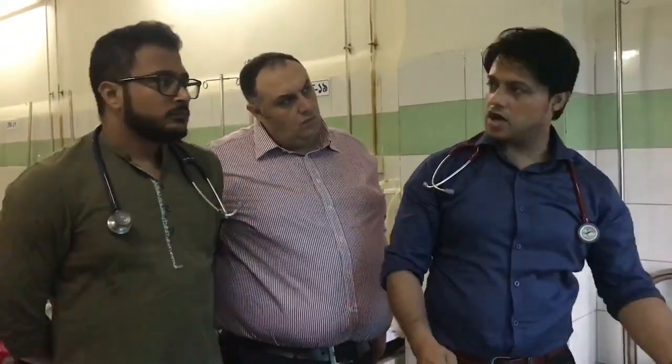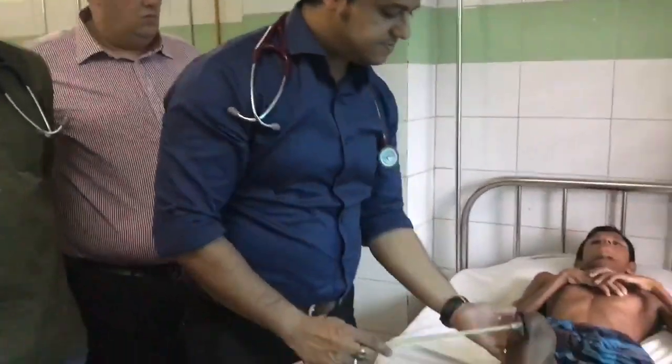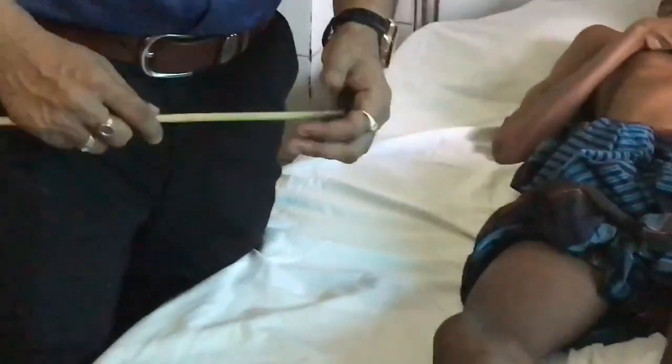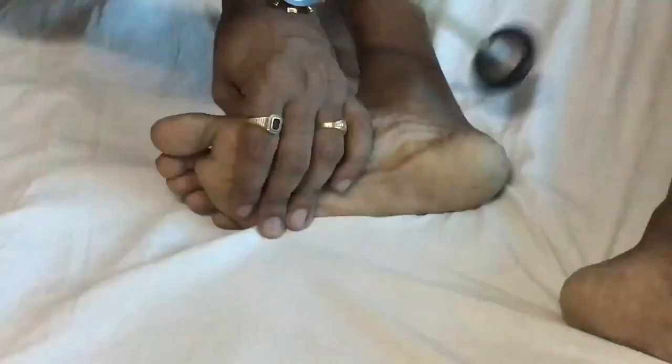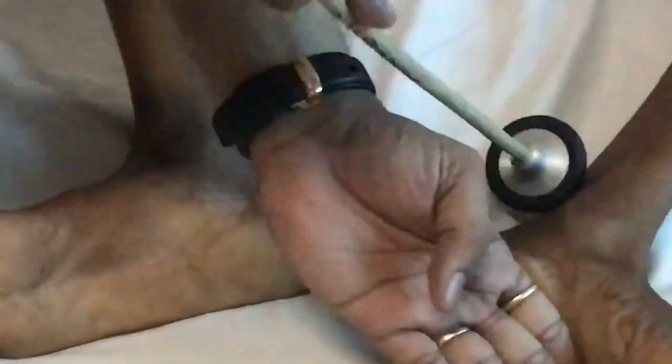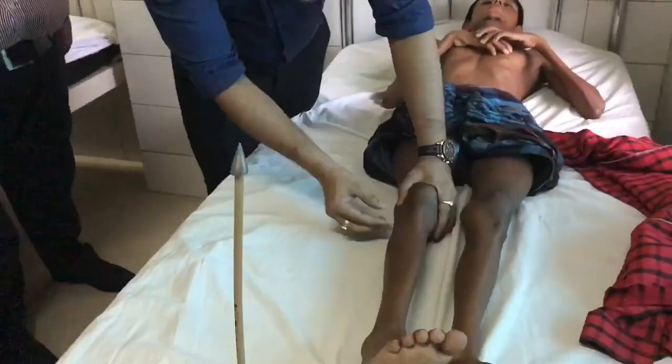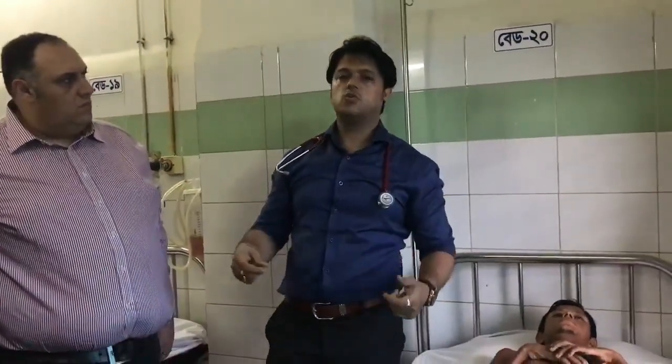This confirms lower motor neuron involvement. You can see hyporeflexia — the ankle reflexes are absent. Along with bilateral pes cavus. You may also find some thickened nerves, such as the common peroneal nerve, which is visibly thickened. Sometimes people take a nerve biopsy to see what is going on.